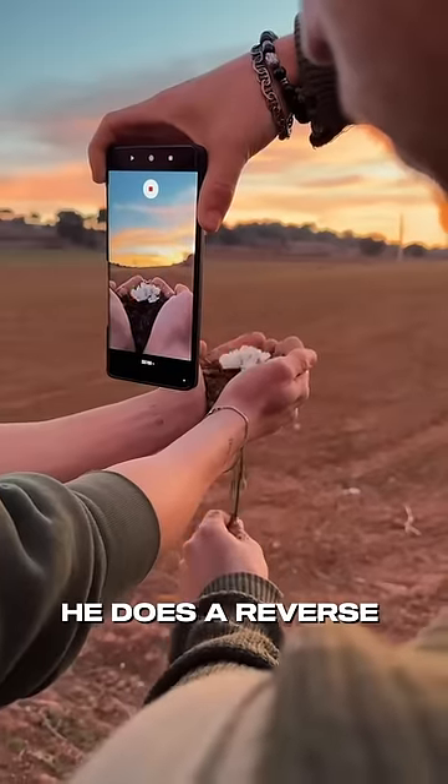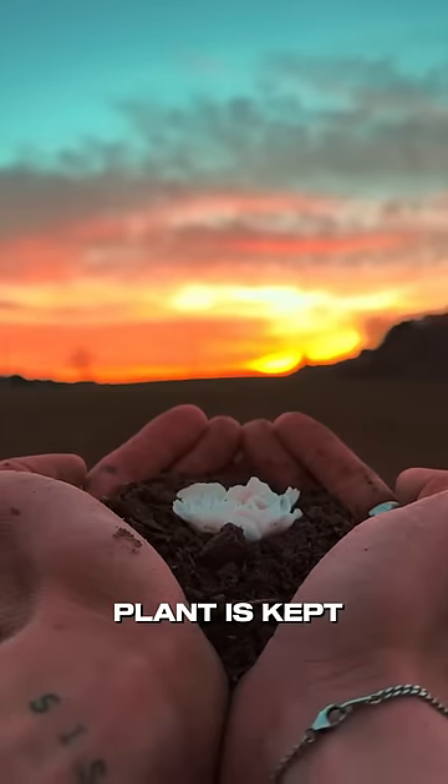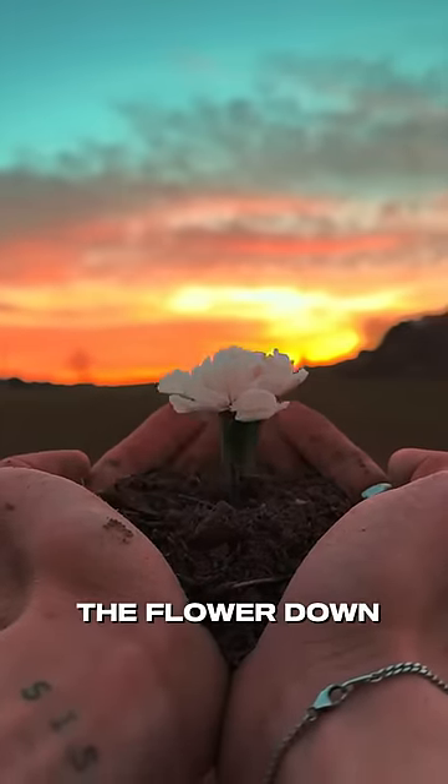For the next shoot, he does a reverse photo shoot where he asks his friend to hold some mud where the plant is kept, in front of sunlight, and he pulls the flower down.